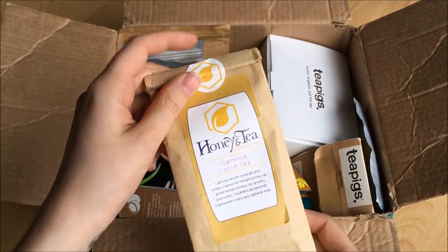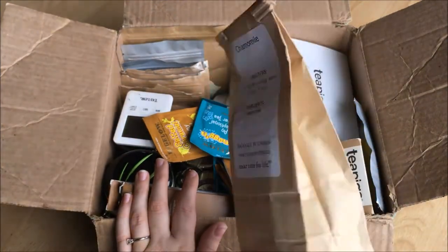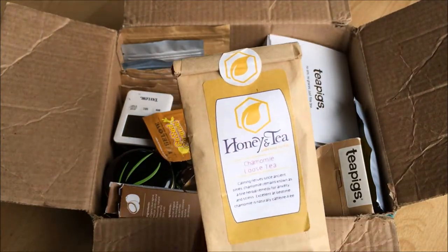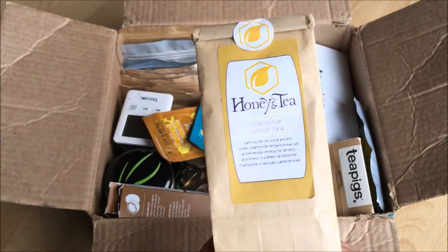The next tea is chamomile loose leaf tea from Honey and Tea. This is seriously just a paper bag full of chamomile, and they also sent this to me for review. I am thankful for this tea and I plan on doing a video on it soon.